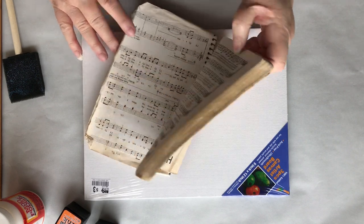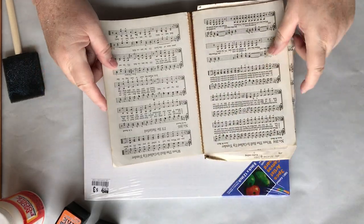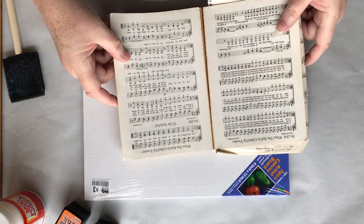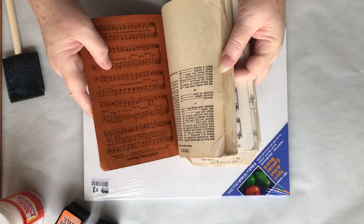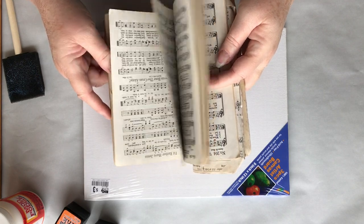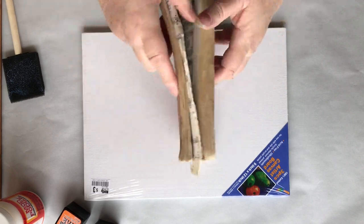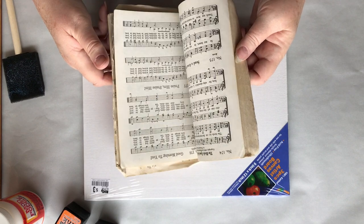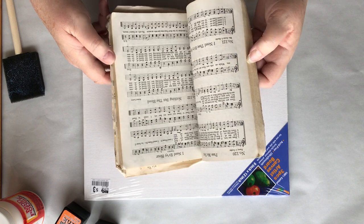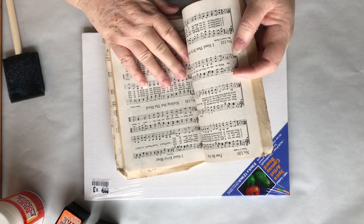I'm going to use an old hymnal. We're going to be taking some of the pages out. Some are already coming out so I don't feel like I'm totally demolishing it. It's really hard to do this to this particular hymnal because I had several just for this type of thing, but I don't know what happened to them. Somewhere in the move, either we sold them in a garage sale or they got thrown away. But whatever the case, we're going to decoupage these onto a canvas.